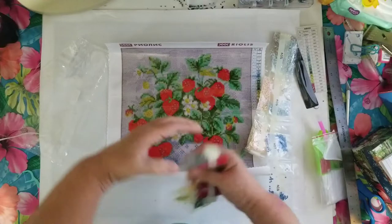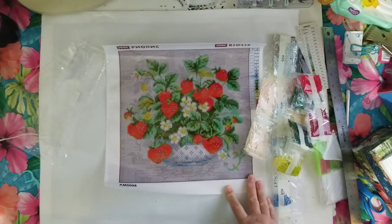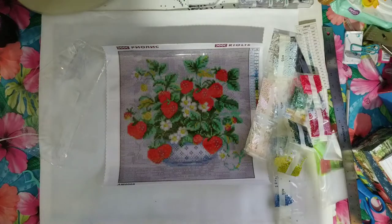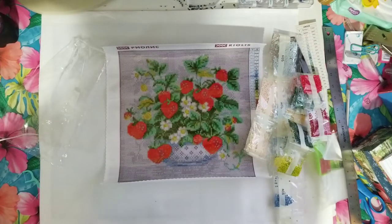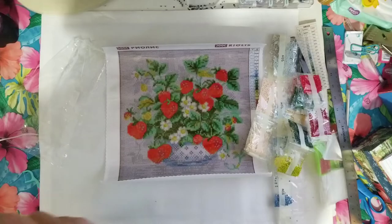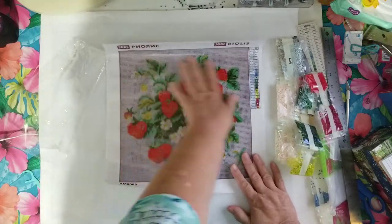I don't know what these are made of — whether it's resin or not. It looks like a Scandinavian-type brand to me. Looking at the box — they are made in Hong Kong by Needlecraft, actually. So they're made in Hong Kong for Riolis, and Riolis is in Lithuania. So that's the history of this diamond painting.